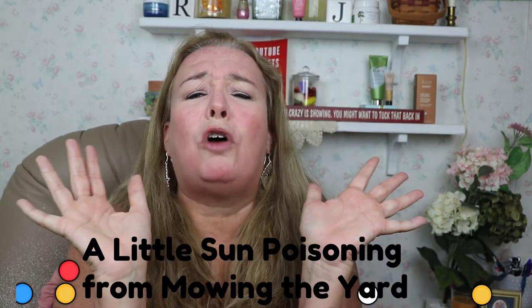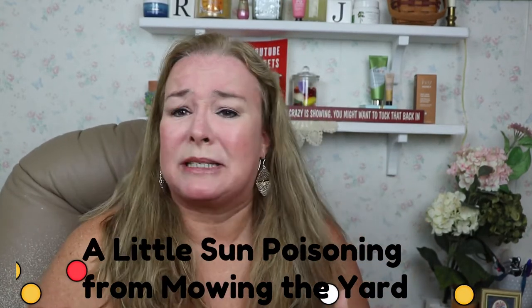Hello, this is Stephanie, and again you've made your way to my channel, Saving with Stephanie J. Well, I have got me another Grove box that came in. I'm so excited — some newer things came in several days ago, and I've not been able to film this, but I have got you covered.